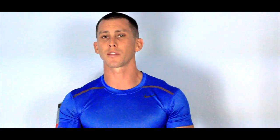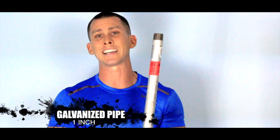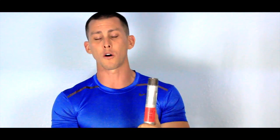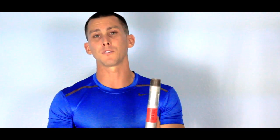Hey, what's up everybody, this is Cory with Cory Hall Fitness. I get this message all the time — everybody wants to know: Cory, what size are your pull-up bars, how big are they, what's the width? I'm here to tell you today. I got a bar right here — this is the exact bar that I use. It's a one-inch galvanized pipe. I buy it 10 feet long, that's what they come in, and I get them to cut the bar seven feet long.